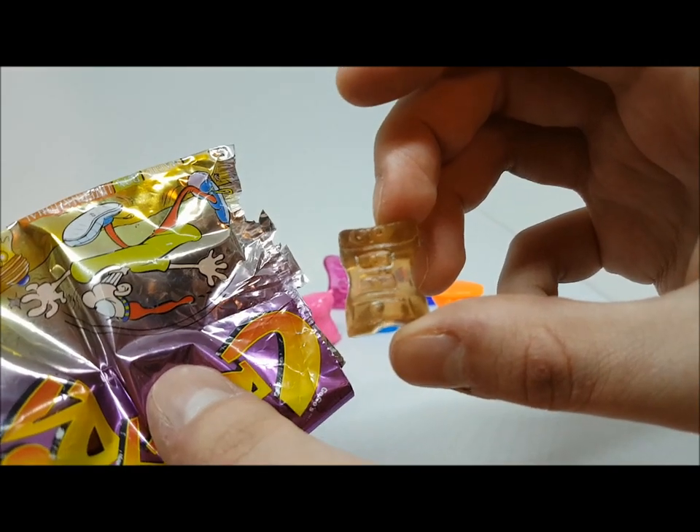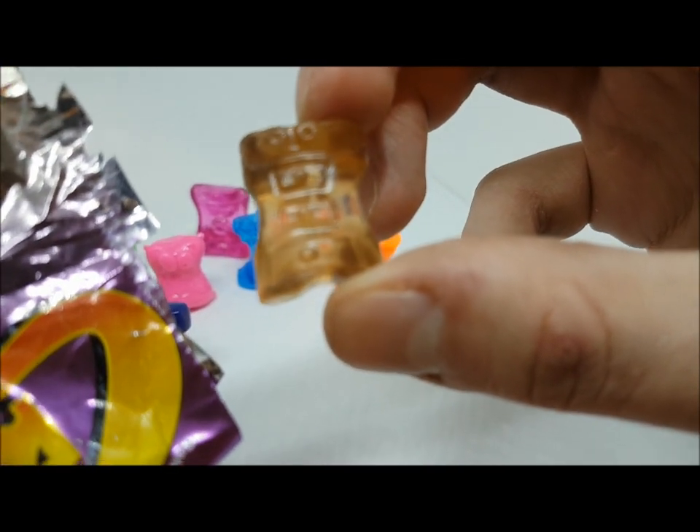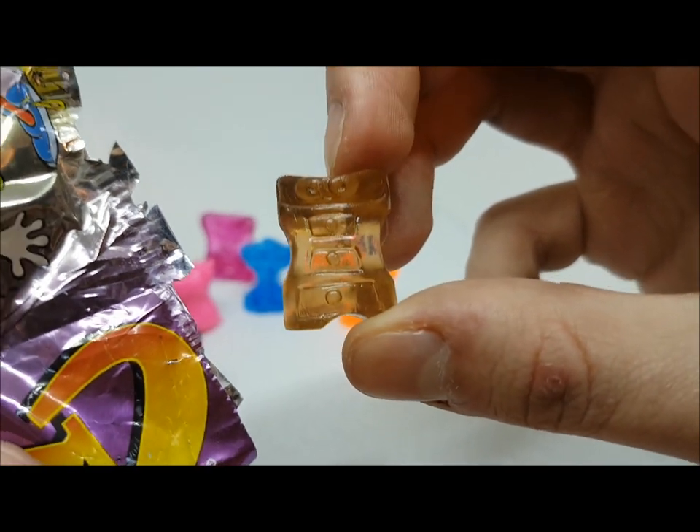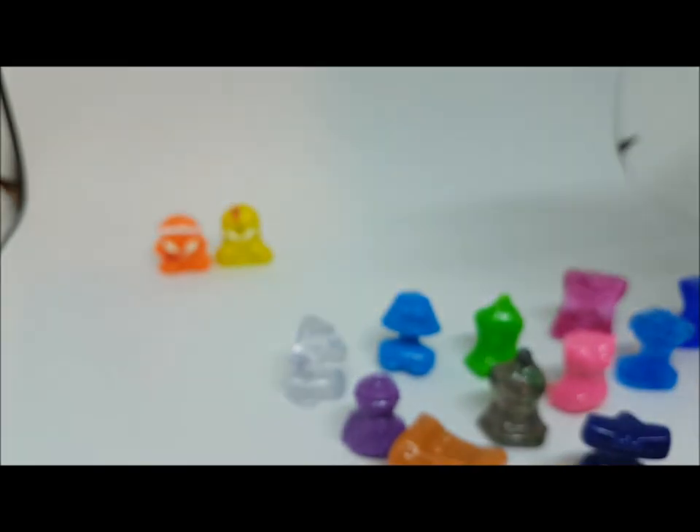I haven't seen any grey bones or really gross-looking colors. The next one is kind of a smoky see-through — interesting. It's a chest of drawers.